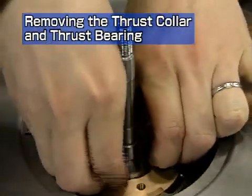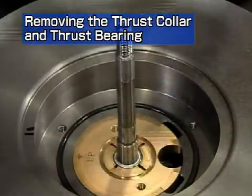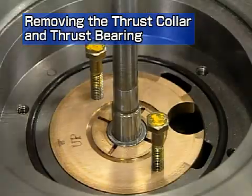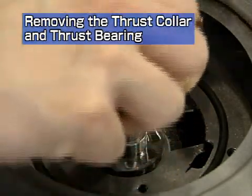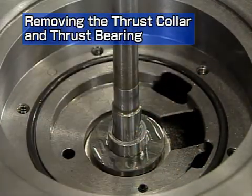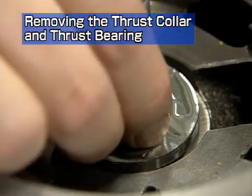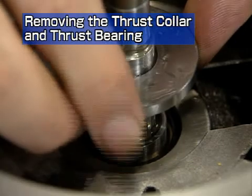Remove the anti-side thrust collar. Use the two hexagonal bolts which fasten the ceiling plate as puller bolts to remove the thrust bearing. Remove the distance piece. Remove the direct side thrust collar.